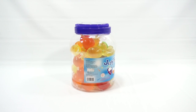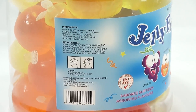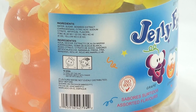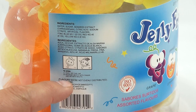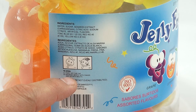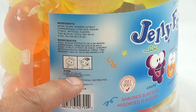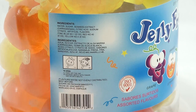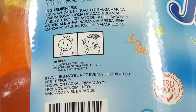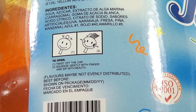The instructions are hard to read, but let me zoom in. It says: twist off the cap, then squeeze gently with finger and sip with mouth.